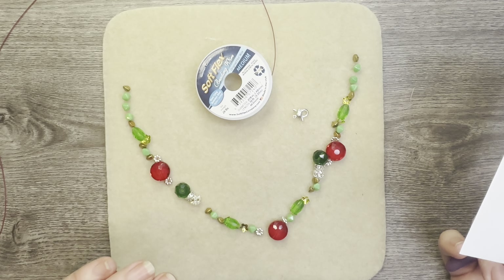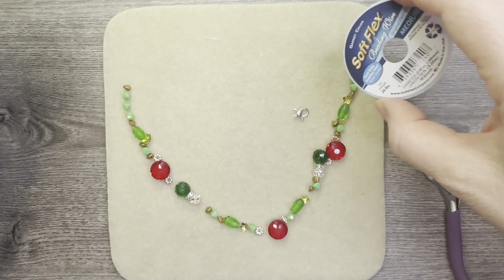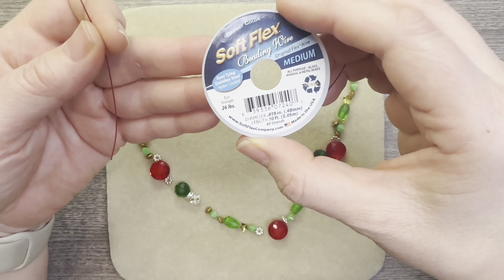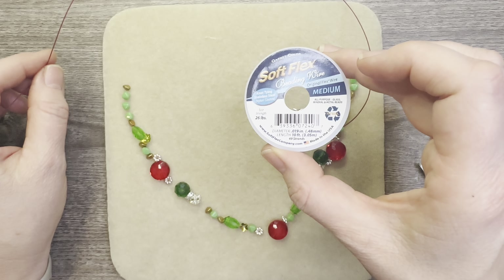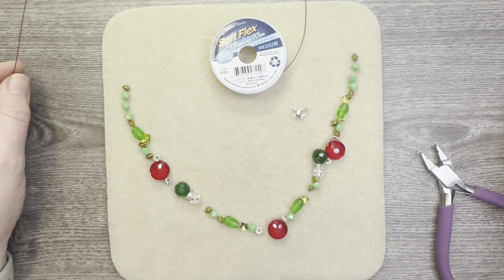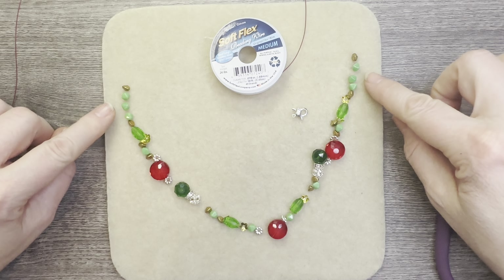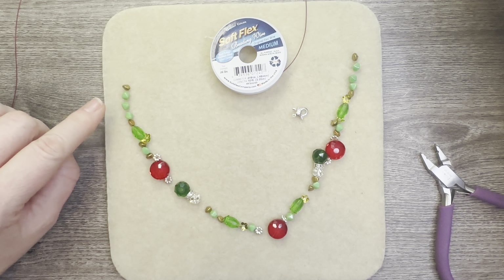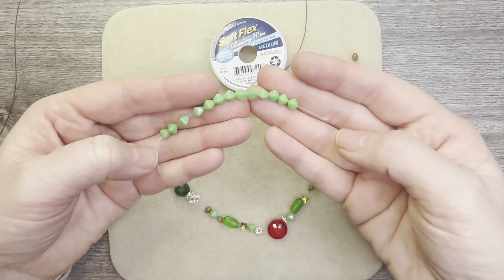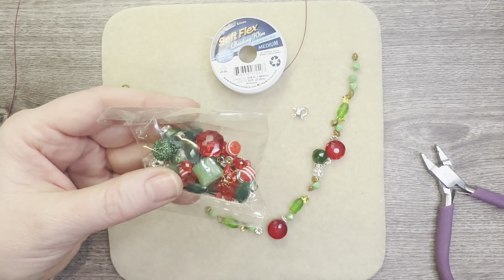I am going to be making a necklace. I had already started recording myself assembling the bracelet using the garnet color beading wire that was included in the kit, and I was putting it together and it just didn't feel right. Sometimes that just happens, so now I want to go ahead — I brought in these bicones, these opaque bicones, which I didn't have in my original design.